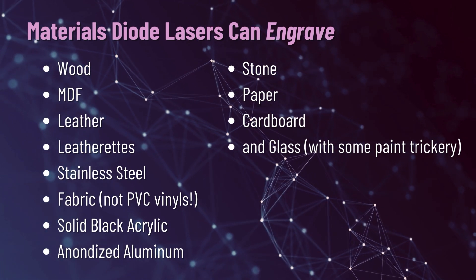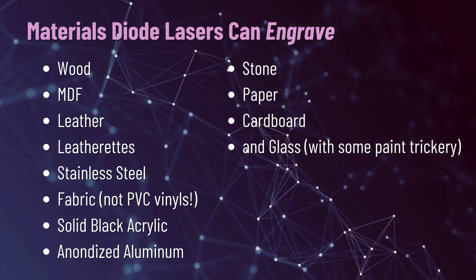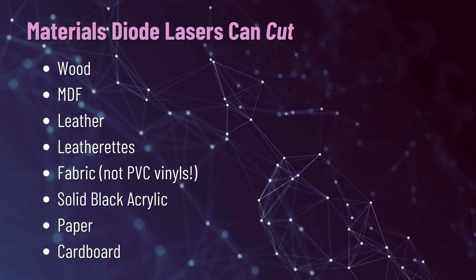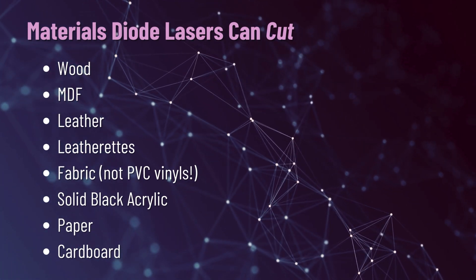It's super important to point out that you absolutely cannot cut a PVC-based vinyl or material. On the flip side, diode lasers can actually cut wood, MDF, leather, leatherettes, fabric, solid black acrylic, paper, and cardboard. What you can't do with a diode laser is cut or etch anything that is clear — this is doubly true for acrylics. Diode lasers are blue light lasers, so they're not going to pass through clear materials due to the wavelength that they project.